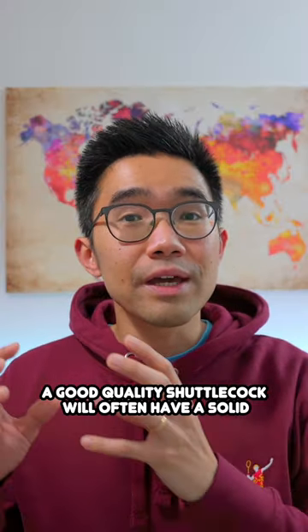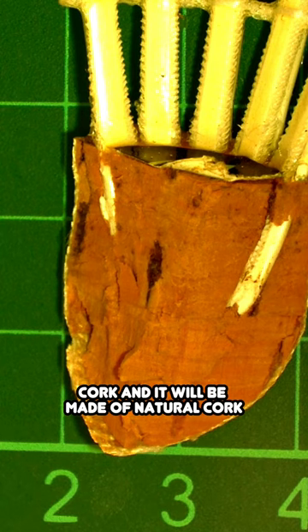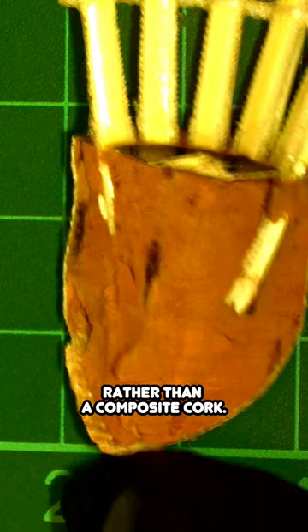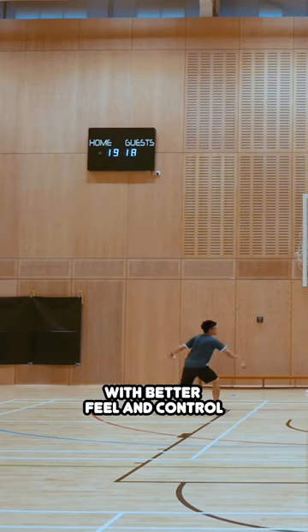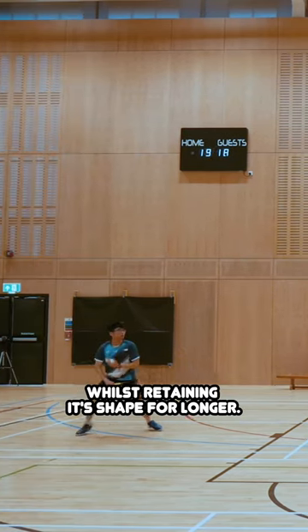A good quality shuttlecock will often have a solid cork, and it will be made of natural cork rather than a composite cork. Natural cork gives a more consistent performance with better feel and control, whilst retaining its shape for longer.